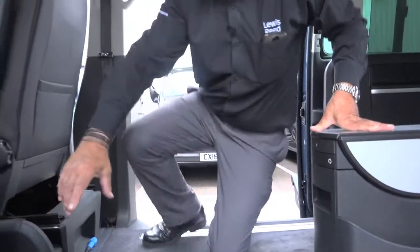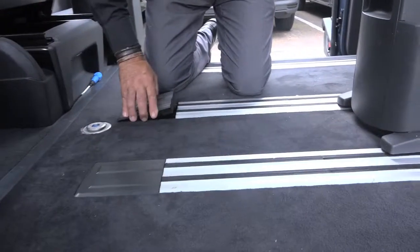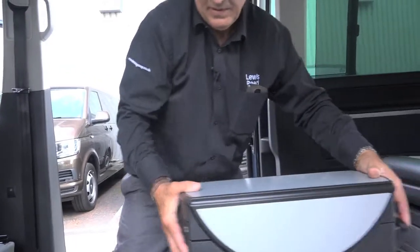Now we need to reinstate the plastic grommet. We then position the table here.